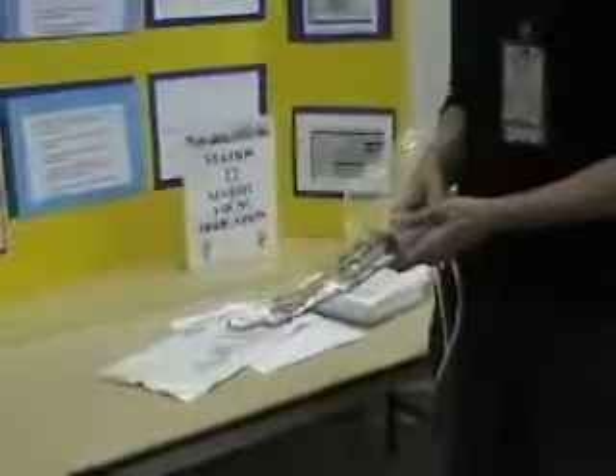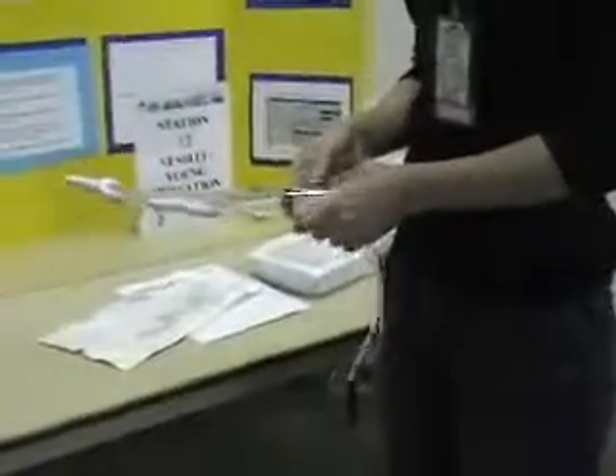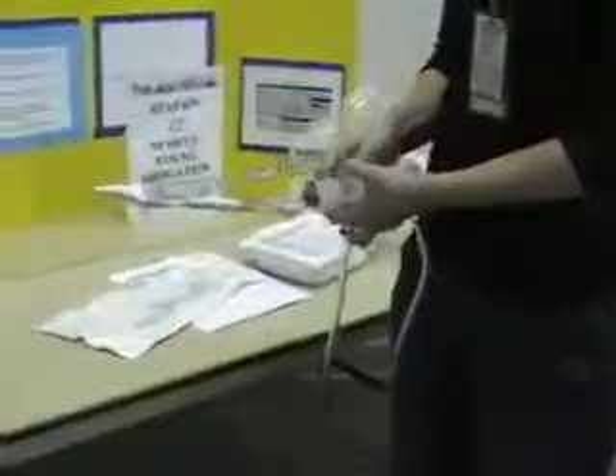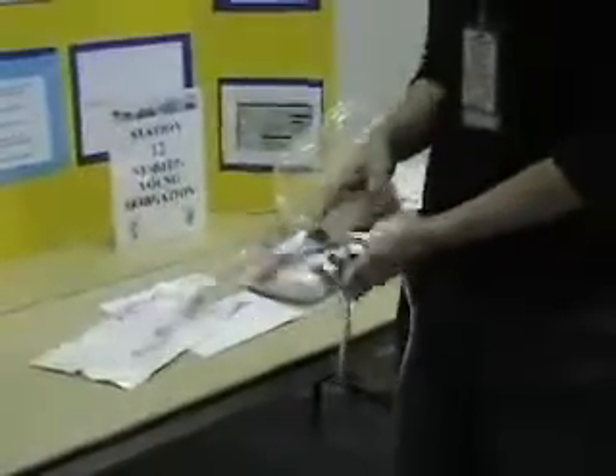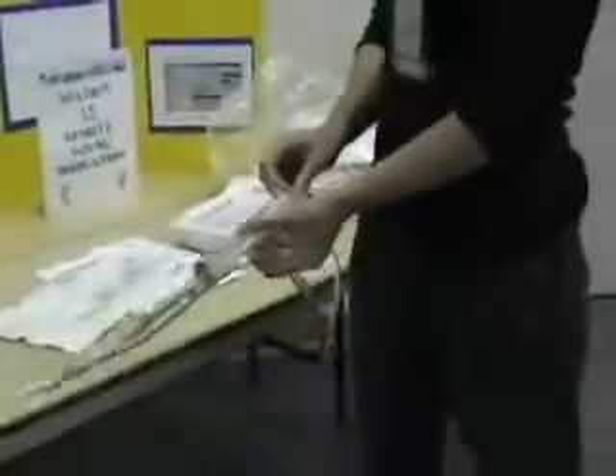You just have to know your tubing — the tubing going to the bag, the tubing going to gravity, and the tube going to the patient — and which one is clamped and which one is open. You have to be pretty good with your hands. When I clamp, I use my left hand. Your dominant hand is for the flushing — don't use your good hand for clamping.